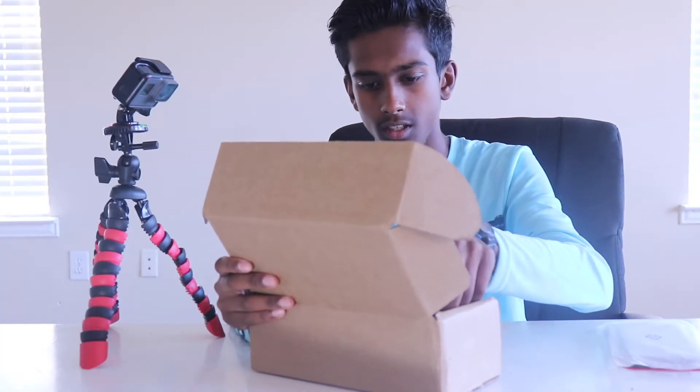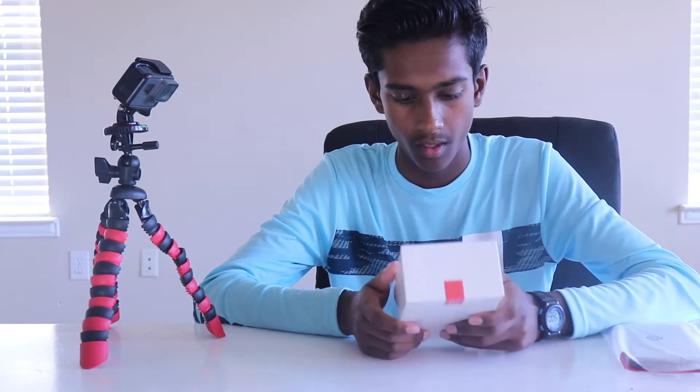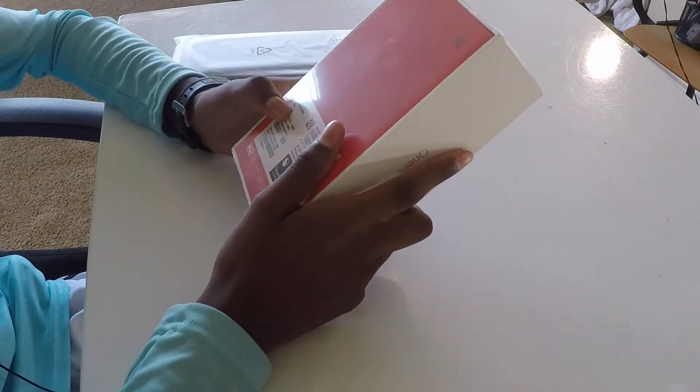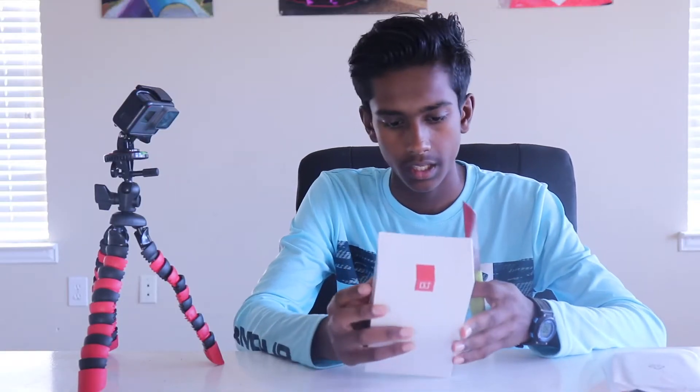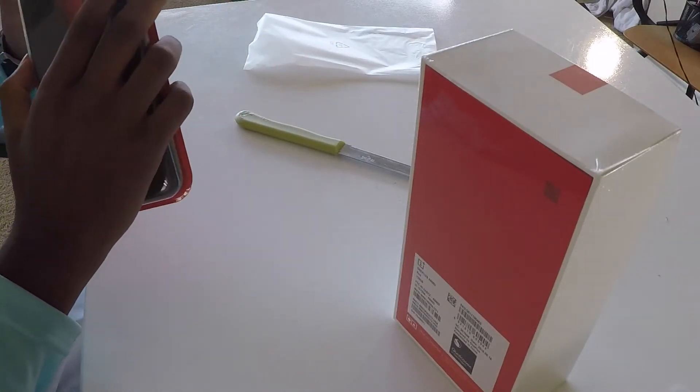What we've got is a OnePlus 6 phone, and it also came with a carbon case. The main thing we have is the OnePlus 6. As you can see on the box, we've got the Red Edition OnePlus 6, the 128 gigabyte version. We also got the carbon fiber case, but let's set that aside for a second.